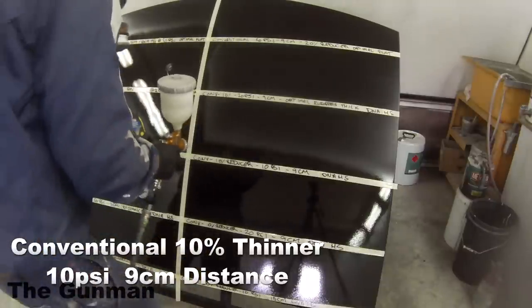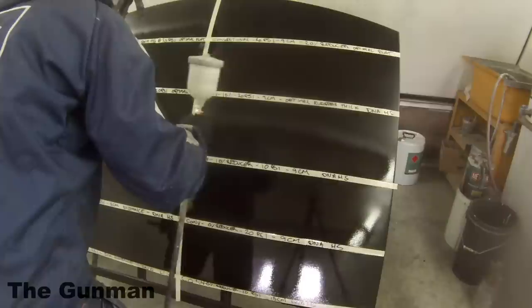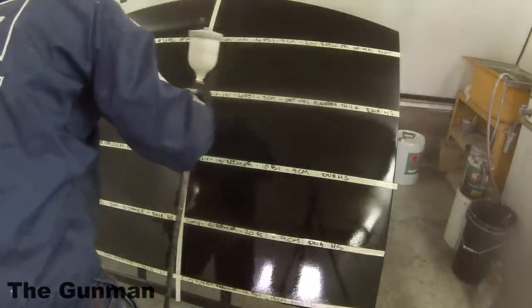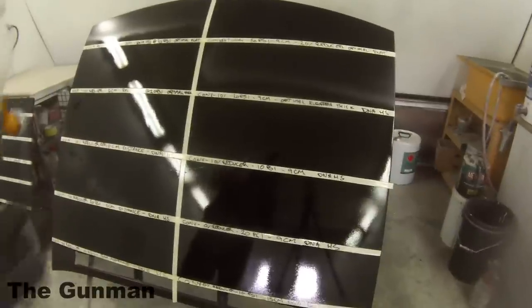When you have too much fluid on there, you'll get orange peel and runs. Don't forget that gun settings are quite important — if you just leave that fluid setting on the spray gun wide open and wonder why things aren't right, gun settings are the answer. Viscosity, distances, overlap — all of that is important. You're always running about 75% overlap from each pass.